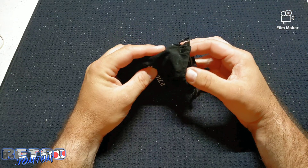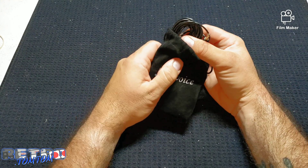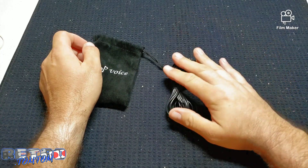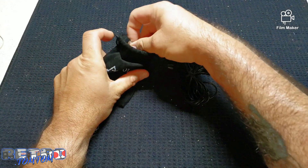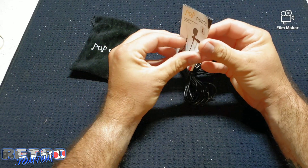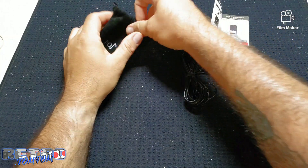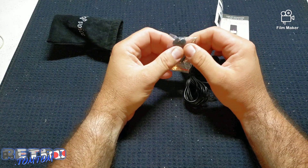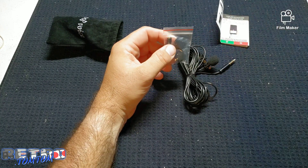I got the longer cord, which is 16 feet long. Let me show you what it comes with: the actual mic itself with the 16-foot cord, the travel case, the directions, and the microphone velcro strap, the pouch, and two wind muffs in case you're outdoors and it's a little windy.